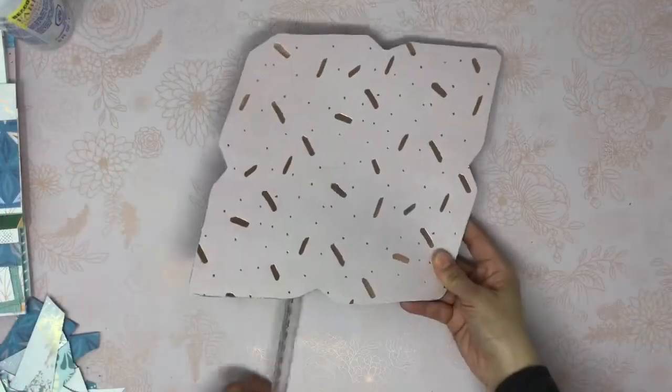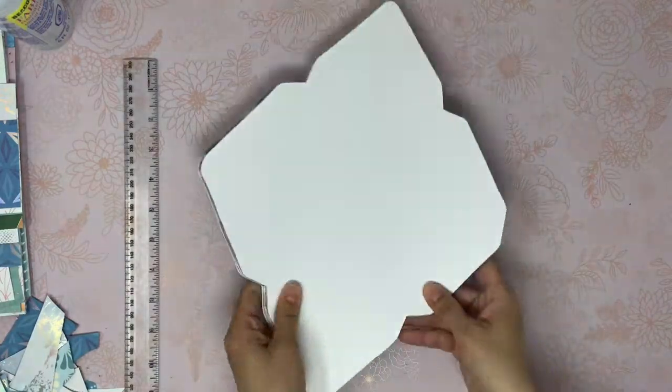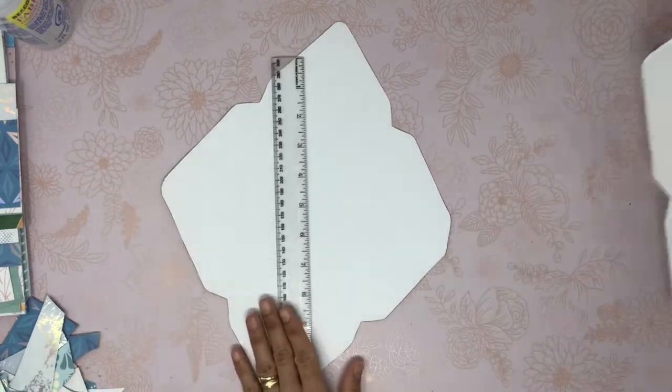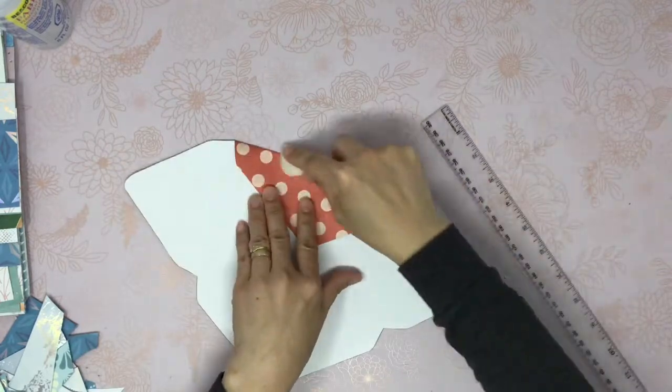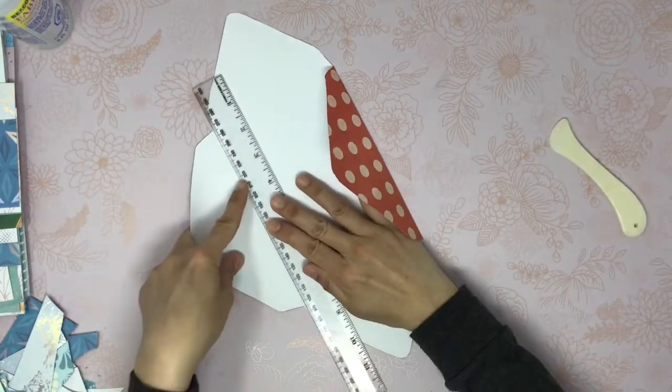Now we have all the paper cut and we have to fold it. You can use your ruler and bone folder to have a clean and nicer fold, and once everything is folded we will glue the flap and that would complete the envelope.